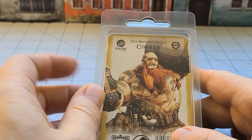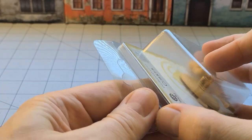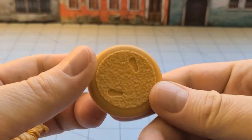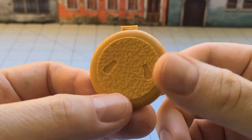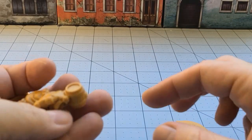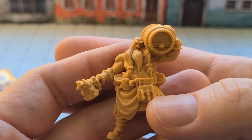A swarthy fellow, to say the least, in bright yellow creamy mustard resin. He is going to be on a 40 millimeter base. I do like these bases — I like the fact that they have the imprint ready to go for you. And he is surprisingly one piece. Look at this dude.